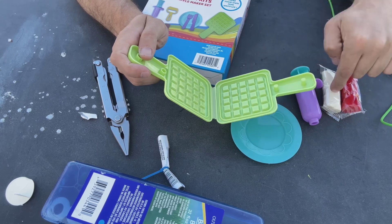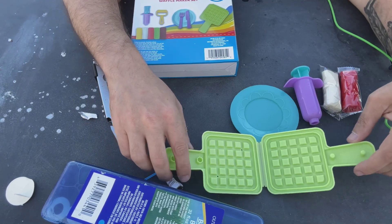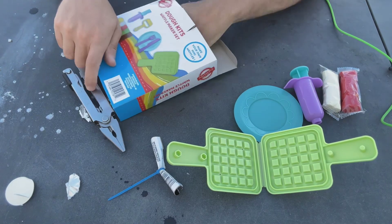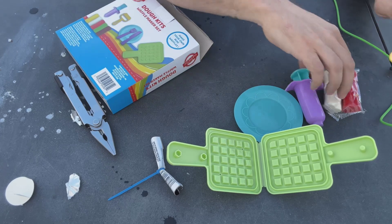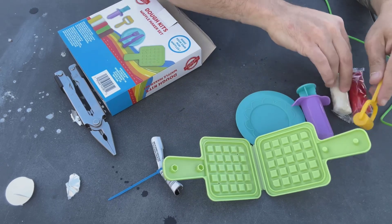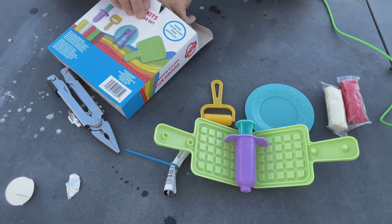I'm going to put colored dough in there and then we're going to squeeze it and make a waffle. Let's open that. Let's get rid of the bubbles, we don't need those right now. Let's see what else we got in here. Oh, there's a roller — you put the dough on like that and flatten it. And we get yellow dough.